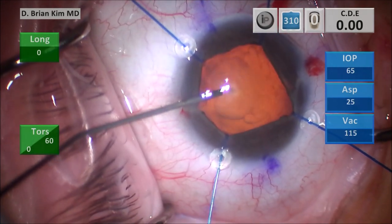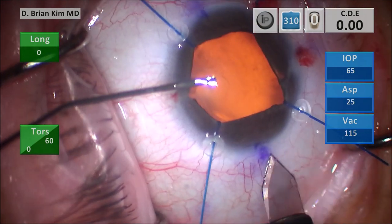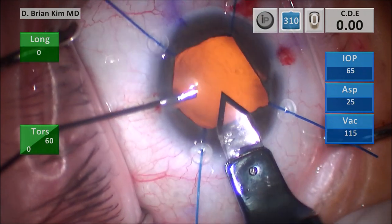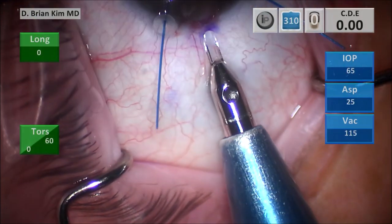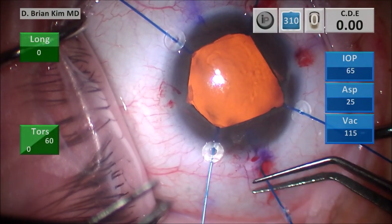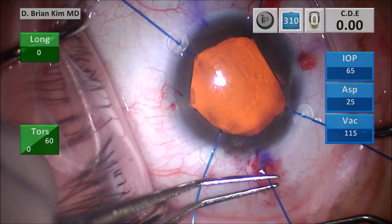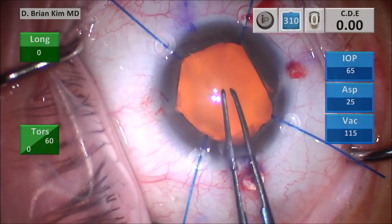I'm injecting dispersive viscoelastic and then doing my triplanar corneal incision — making a vertical groove, placing the blade into the groove, tunneling through the cornea, and then diving down. I make a paracentesis underneath my main incision through the sclera and then place another iris hook here, because in cases of potential iris prolapse I like to support the iris at the level of the incision so that it does not prolapse into my incision.